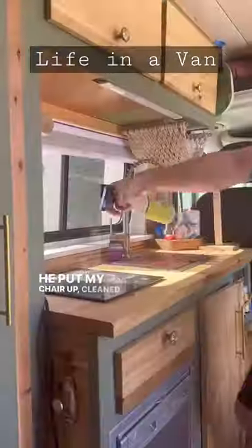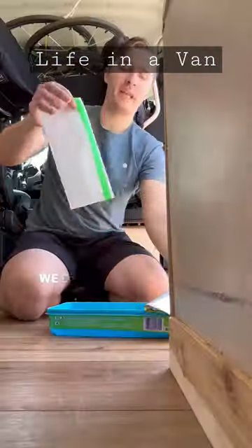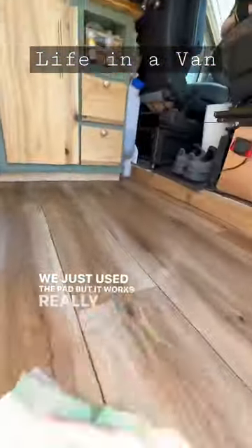He put my chair up, cleaned up the counter and the fridge, and then swept the floor. Then it was time to use a Swiffer — we don't use the mop, we just use the pad, but it works really good.